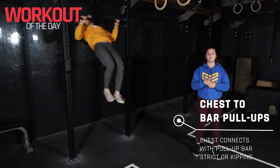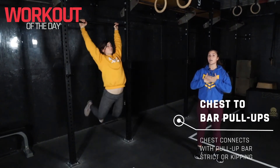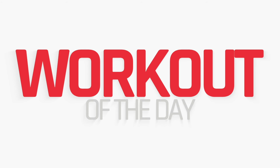For chest-to-bar pull-ups, we're looking for a nice kick forward, staying tight in that hollow and that Superman, and then your chest is going to make contact with the bar. Jumping pull-ups work too. From there, guys, you've got that bike — push hard here and enjoy today's workout. We'll see you next time!